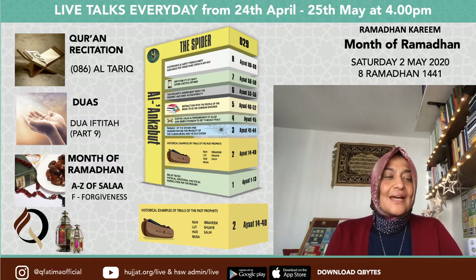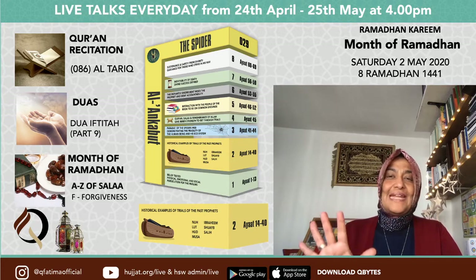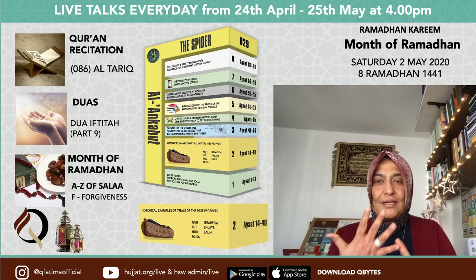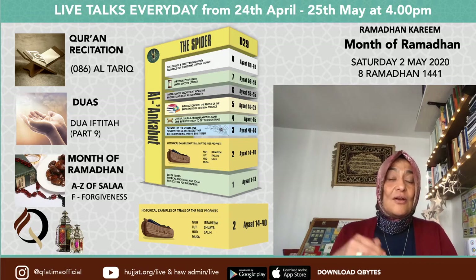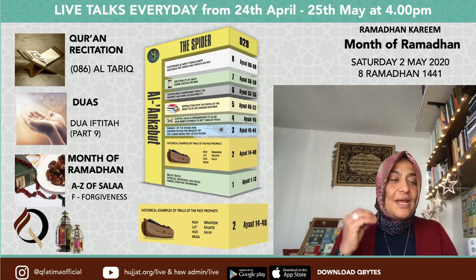Yesterday we looked at qalqalah. Qalqalah was when you had a bit of an echo for five letters. The mnemonic was: Don't Be Quick To Jump — D for Don't, B for Be, Q for Quick, T for To, J for Jump. Whenever you came to those letters at the end of a sentence, or if there was a sukun on it, you had to have a slight echo — not as much as to go into fatah, but a small echo.